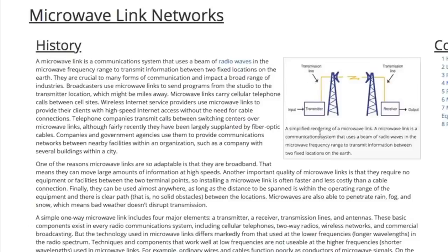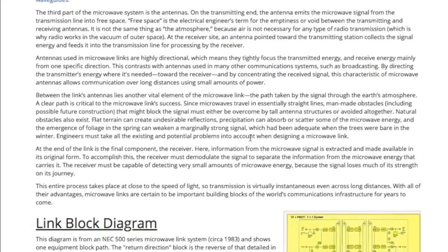Looking into microwave transmissions, I found an article about the science of how it works. It has a simple diagram showing the transmission antenna, the path it runs through, and the receiving end. What I found interesting was this portion: 'Between the link antennas lies another vital element — the path taken by the signal through the earth's atmosphere. A clear path is critical to microwave link success. Since microwaves travel in essentially straight lines, man-made obstacles must either be overcome by tall antenna structures or avoided altogether.' Microwave transmissions travel in straight lines.